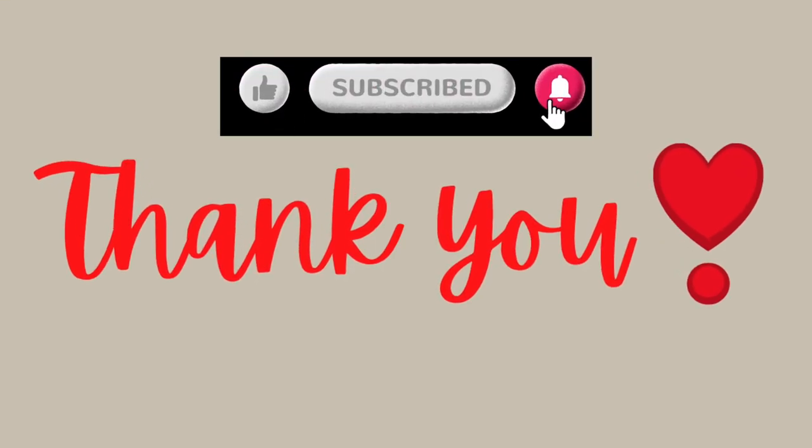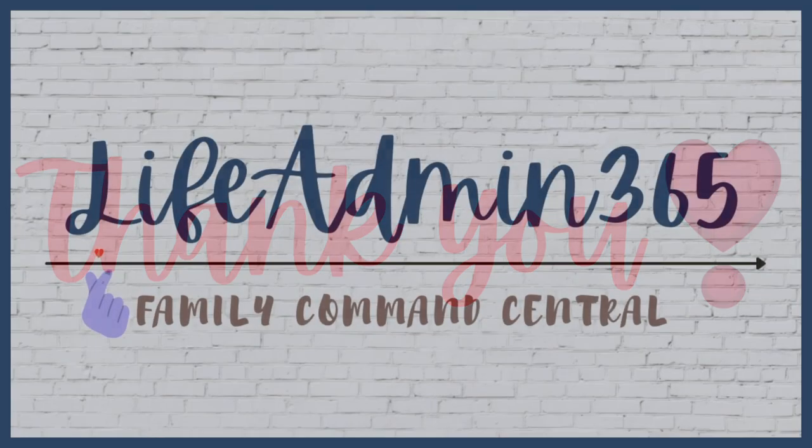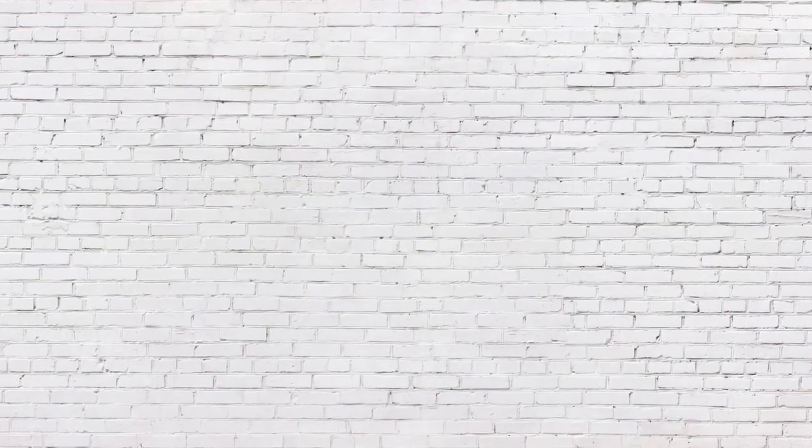Thank you all for watching today's video. Give this video a big thumbs up and subscribe to my channel for more such meal planning and prepping videos. See you all in the next one.